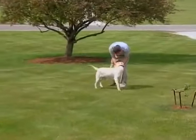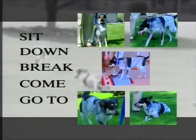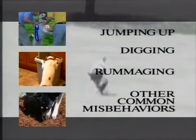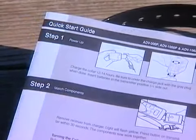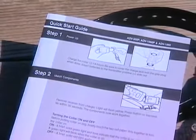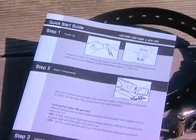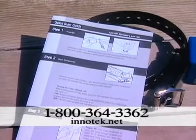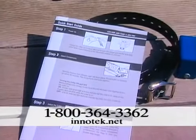This video will cover the most common and useful commands such as sit, down, break, come, and go to. We'll also deal with specific behavior problems including jumping up, digging, rummaging, and other common misbehaviors. If you have any questions after watching this video and reading the owner's manual included with your InnoTech remote trainer, please don't hesitate to contact InnoTech's free professional training support hotline at 1-800-364-3362.